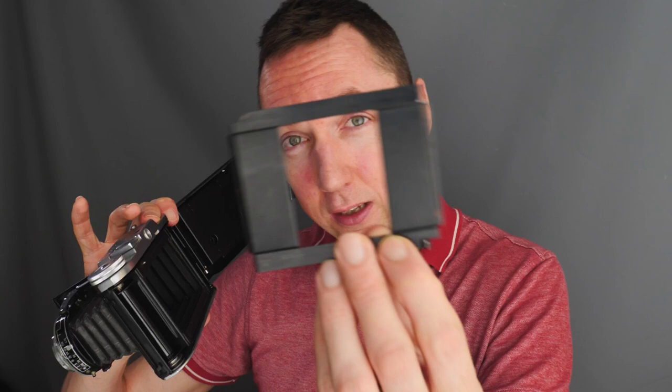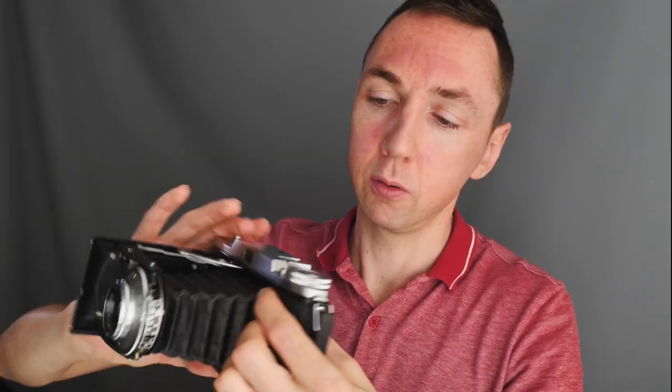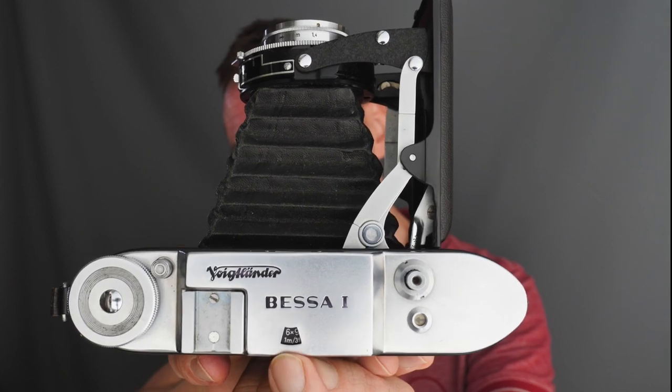These cameras take 120 medium format film and you will get eight frames per roll. One of the great features on some 6x9 cameras is they come with either a 6x4.5 or a 6x6 film mask. The Bessa 1 comes with a 6x4.5 film mask — you clip it in, close the back, and then on top of the Voigtlander Bessa 1 you can select either 6x9 or 6x4.5 format, which changes the view through the viewfinder. Shooting 6x4.5 gives you 16 photos per roll — double the shots for the same roll of film.